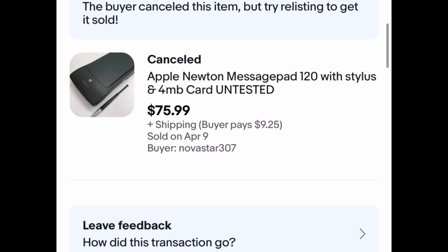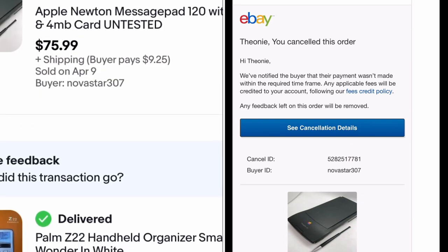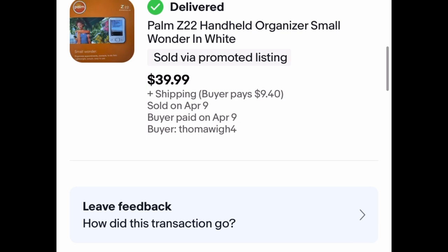This item had a bid on it, but when four days passed they didn't pay. I don't know why it says buyer canceled — they didn't pay and then I canceled it. So that would have been a good sale, but oh well. Now on to my husband's palm pilot that he found at his parents' house. He brings it to me and says, 'Do you have any interest in selling this? I think it's worth like $10, I never even used it.' I said yeah, I'll sell it. So I listed it for $39.99 plus $9.40 shipping, and it sold at full asking price within 48 hours of listing. When I told my husband how much it sold for, he said 'What?' Yes — so that's the story with that one.